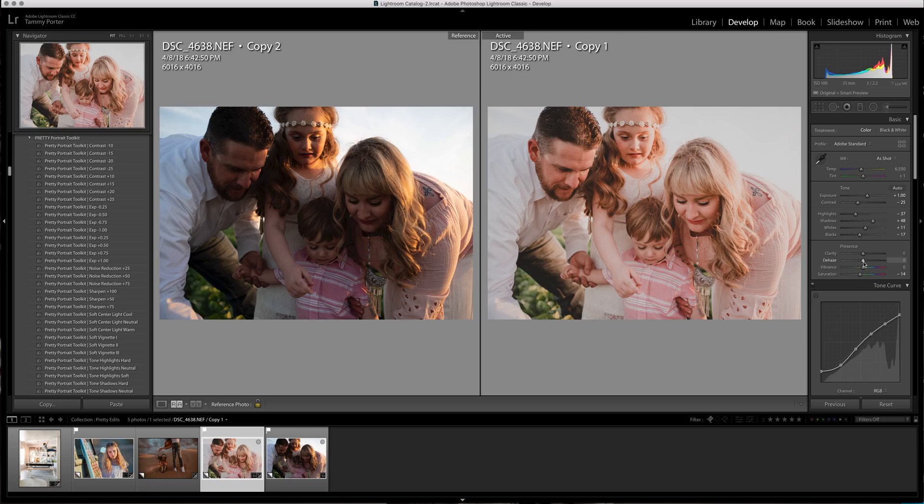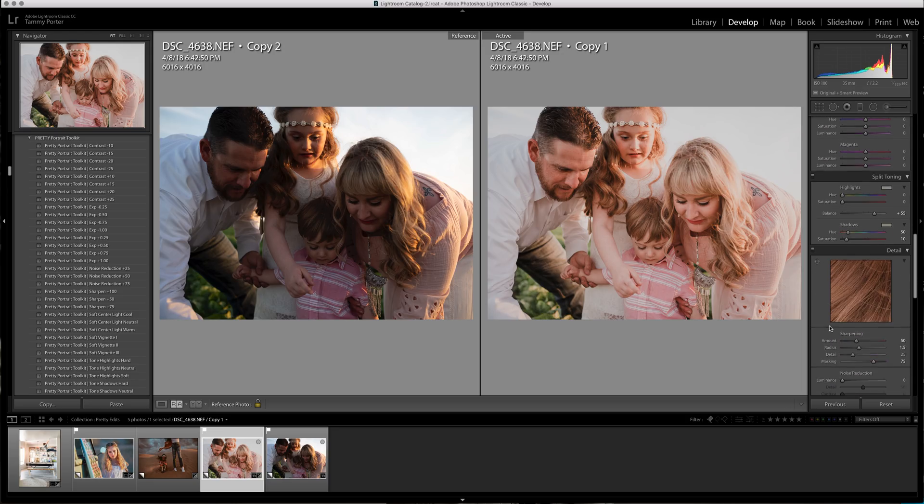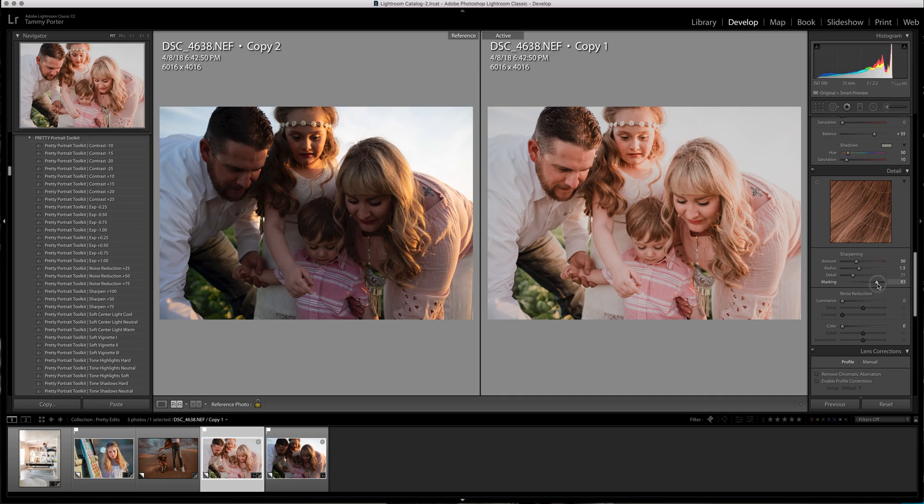I'm going to use dehaze just a little bit, at like a five, because I don't want everything blown out. I don't really want this little bit of matte, so I'm going to grab it and pull it down. Then I'm going to come down into my sharpening and mask that off a little further — I like to mask really high. Masking at zero means sharpening is all over the skin; turning masking up puts it to the edges of the skin, which is what I like.